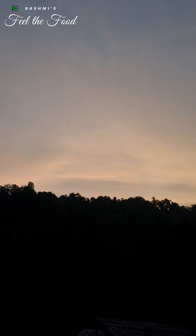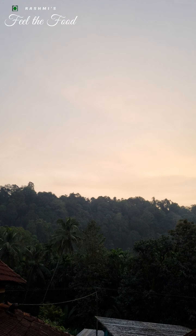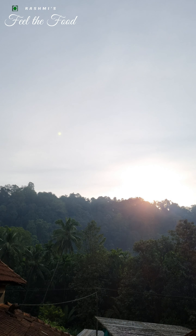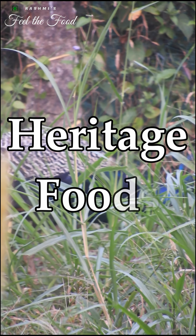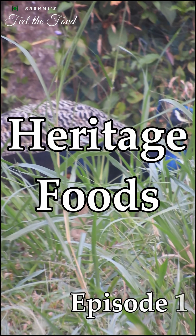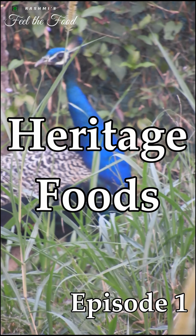Hey foodies, welcome back to my channel Rashmi's Feel the Food. From today I'm starting a new series of recipes wherein I include those recipes that are forgotten or lost, and I'm calling this new series as Heritage Foods. So welcome to Heritage Foods episode number one.